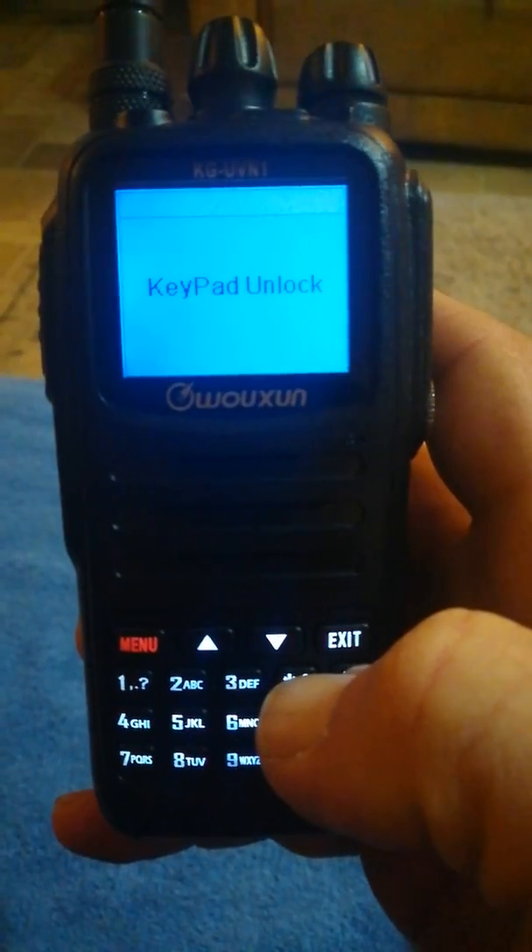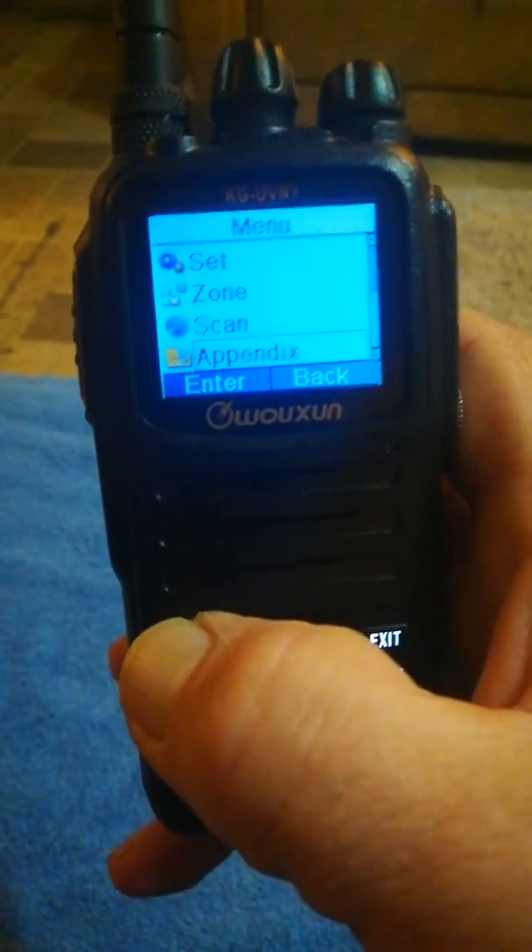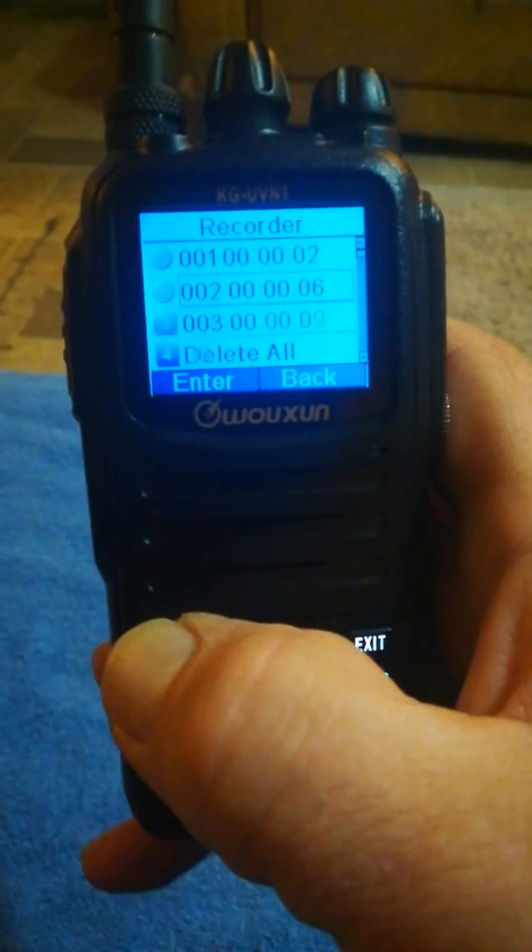Let me unlock the keypad again and go back in there for a minute to see what else we've got in the menu.